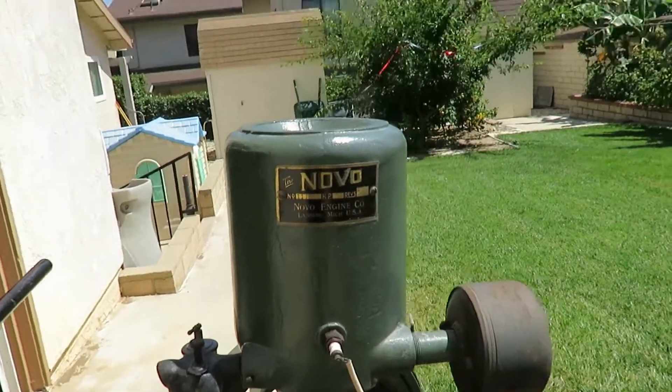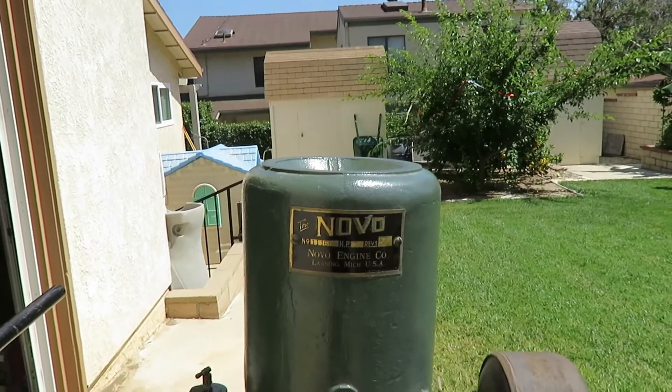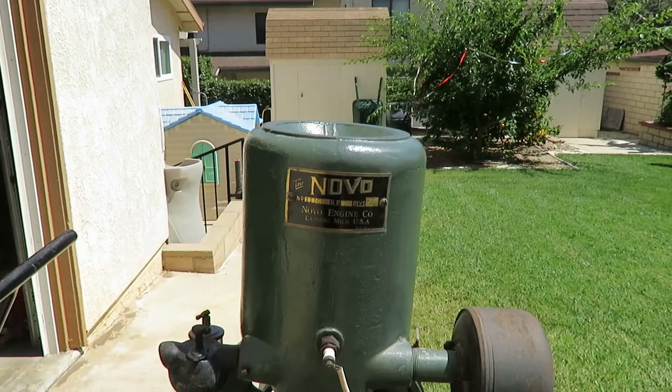This is my Novo hit-and-miss gasoline engine, about a 1914 model, 3 horsepower, 525 RPM.